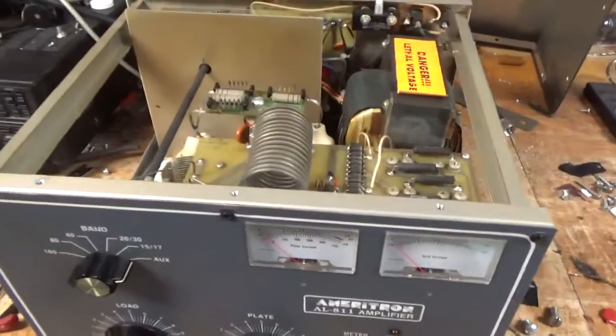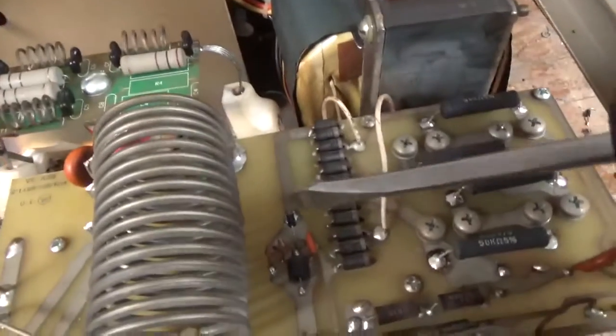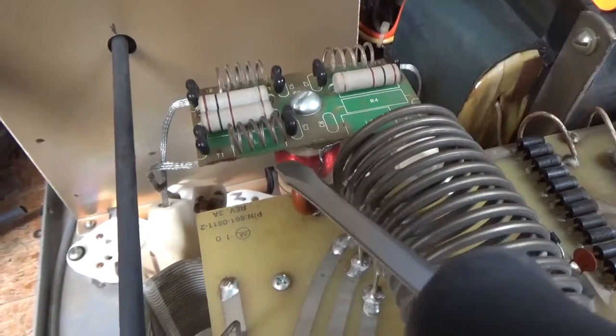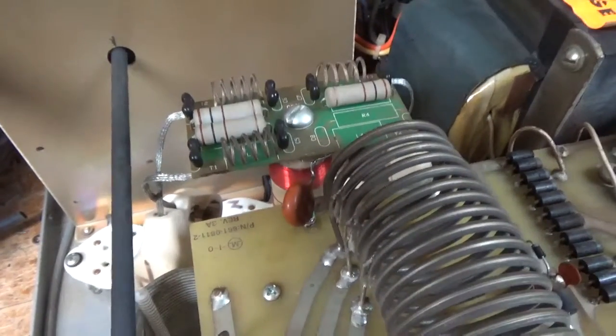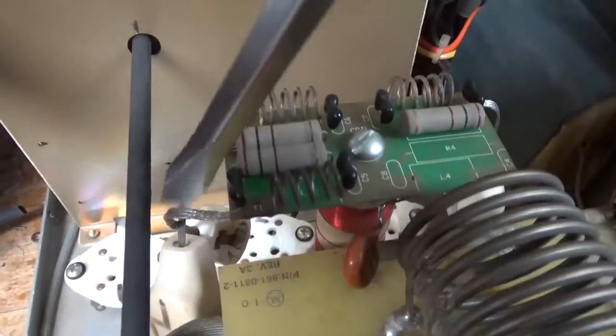I'll go over everything I did here. I replaced the meter protection diode — it was shorted. Repaired the windings at the top of the plate choke and re-secured them with super glue. I took the parasitic board out to do that, and I replaced all of the straps.